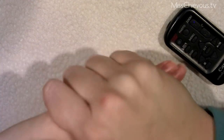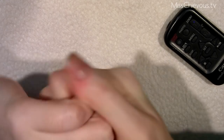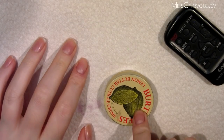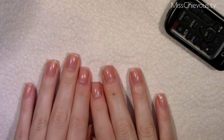Once that's all removed, I totally recommend putting on some hand cream because this does dry out your cuticles. I wouldn't recommend doing this process too often because it can really dry out your nails. You can also follow it up with some cuticle cream — for example, the Burt's Bees one, or Lush also has one.